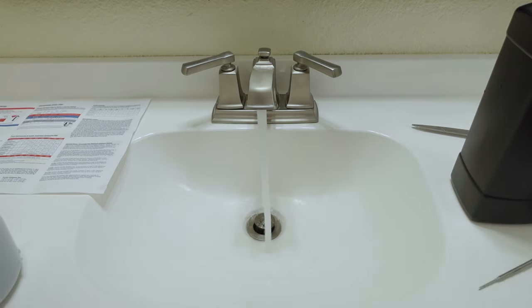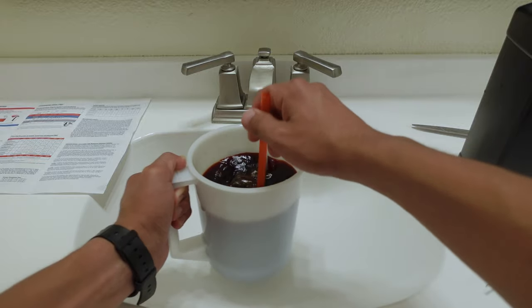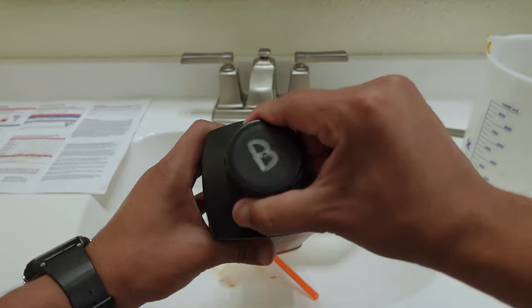The next step says while circulating, top off the solution with water to make 1000 milliliters. Once again, use water that is around 100 degrees Fahrenheit to fill up the rest. You can now pour this back into the storage bottle and label it Blix. I would also label the lid.